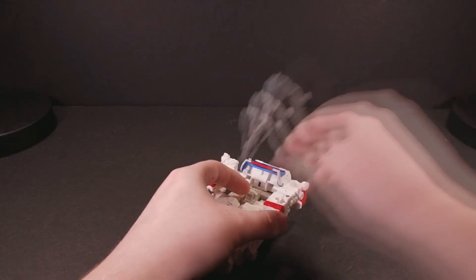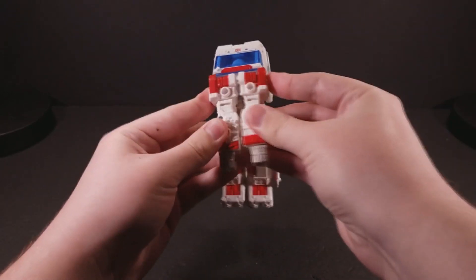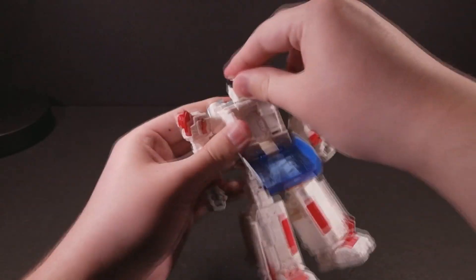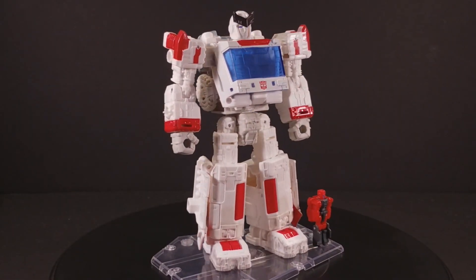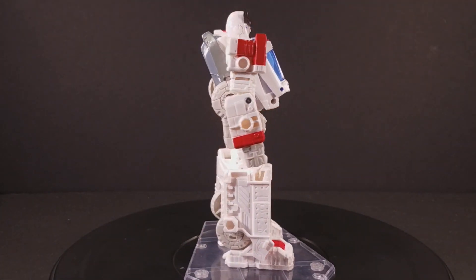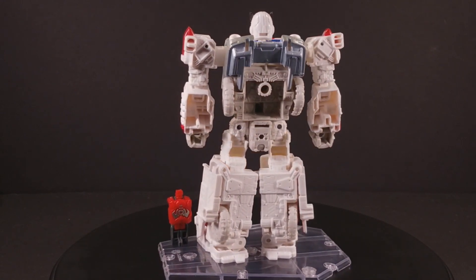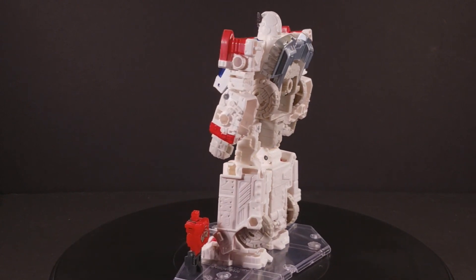After carefully removing the accessories, Ratchet is but a hop, skip, and a jump away from his true bipedal form. While Ratchet has many mold changes from Ironhide, none of these affect the transformation. If you already own Ironhide, you know how to work Ratchet. It's sometimes amazing just how much a figure can change through a simple coat of paint. While Ironhide looked like a bulky bruiser, Ratchet, while still remaining stocky, takes an air of a gentle giant. He's like Sweet from Atlantis the Lost Empire, except he probably doesn't have such a baritone.